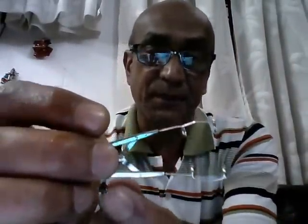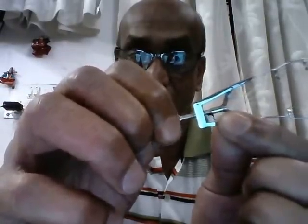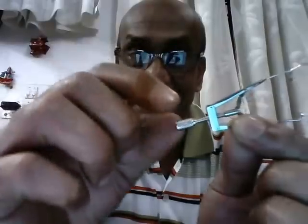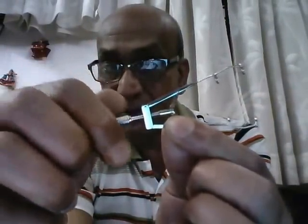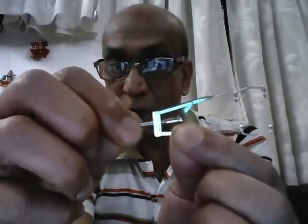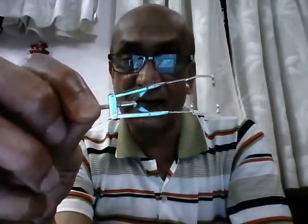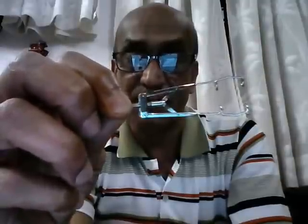Another interesting aspect: normally when you turn a screw clockwise you close the instrument, but in this eye speculum, turning the screw clockwise opens it and turning it anti-clockwise closes it. This is the universal eye speculum used to separate the two eyelids during ophthalmic surgery.